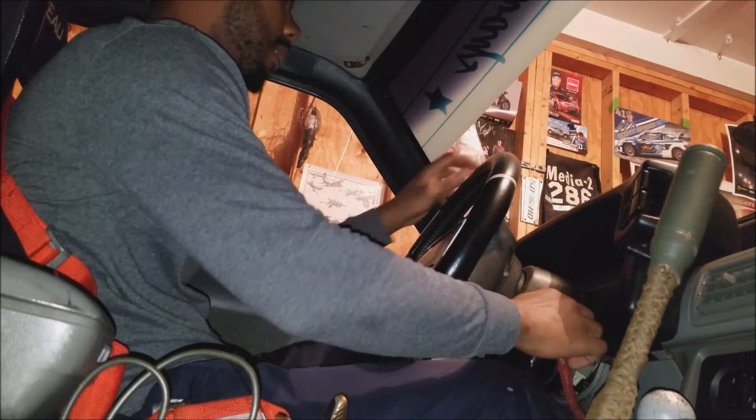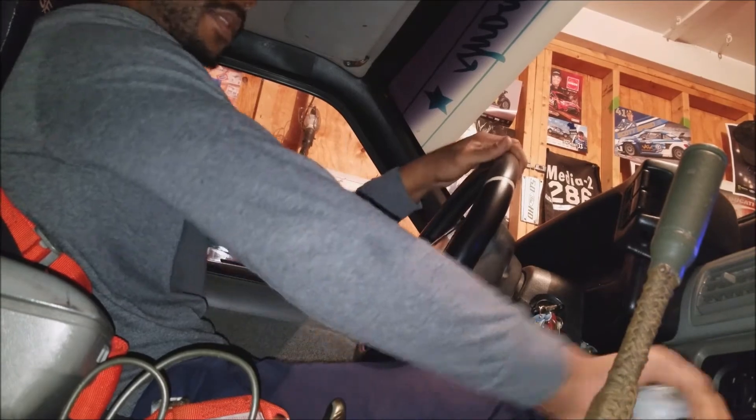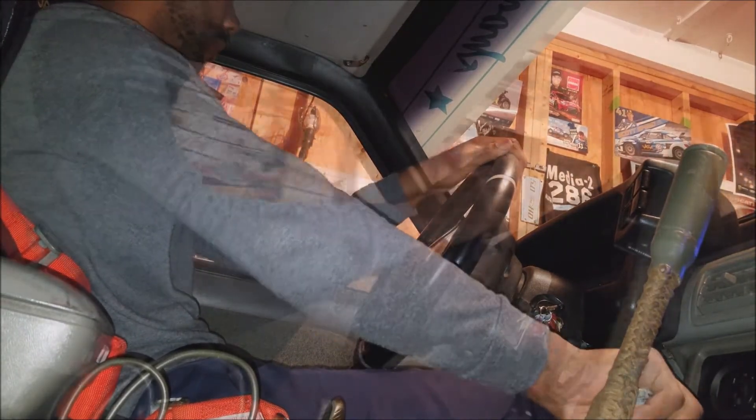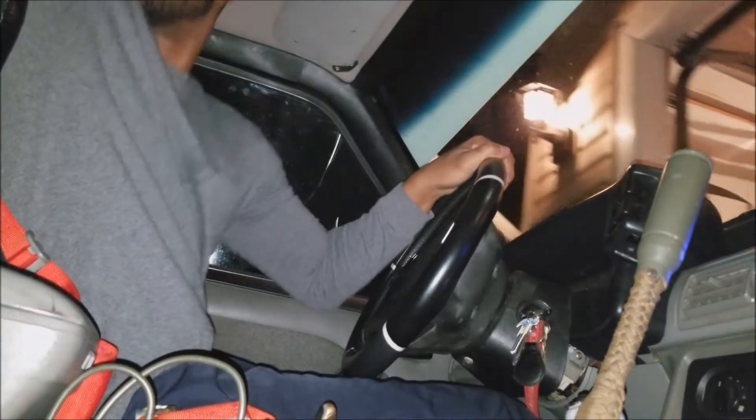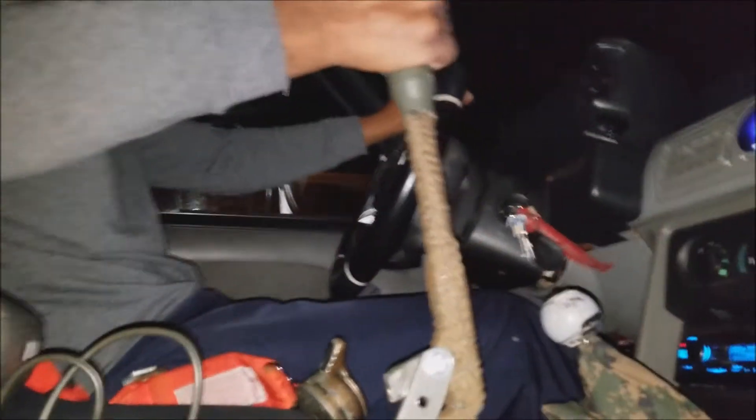Alright, we're all done — let's give this thing a test pull and see what happens. Oh yeah, we got lockup now! The e-brake works!